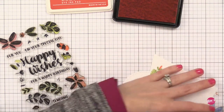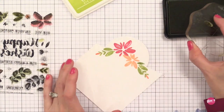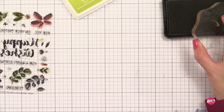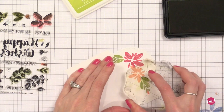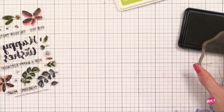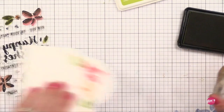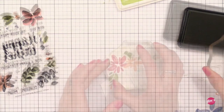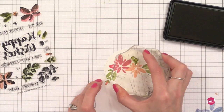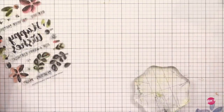Another tip would be to check the blog of the company, because chances are their design team has created some great samples. In this case, Dawn from WPlus9 creates these stamps and makes cards with them — she knows exactly what she had in mind when she created them. I like to see how she works with them as it gives you ideas on how to make your card work perfectly. And if you feel your stamping is kind of off center, don't worry — you can come in with some of those smaller images and fill in those blank areas.